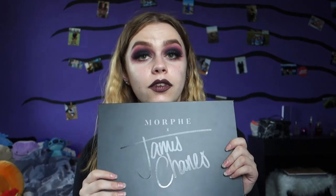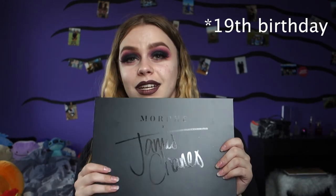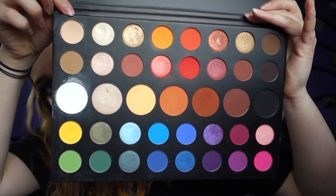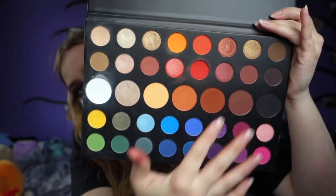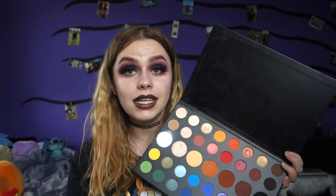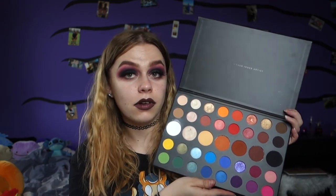The last palette I have — which not everyone understands why some people have — is the Morphe X James Charles palette. I got this from my parents for my 18th birthday. I actually think this is really handy for when you're a beginner at makeup. I know Morphe and James don't work together anymore, but I got a lot of use out of it. It has a beautiful color story and they're really easy to blend — really easy for when you're getting into makeup, with a big variety of colors.